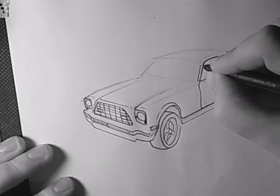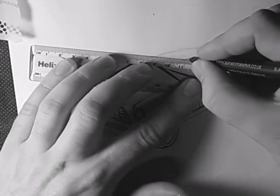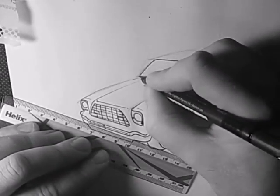Let's finish off the windscreen at the top, while the curve went up.